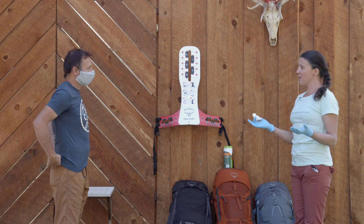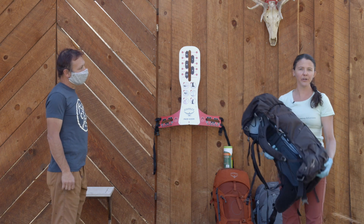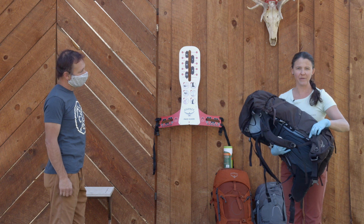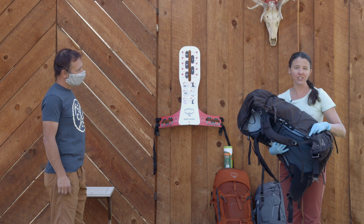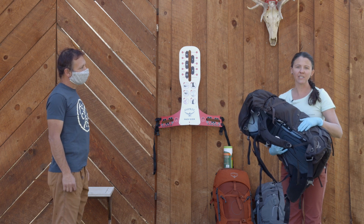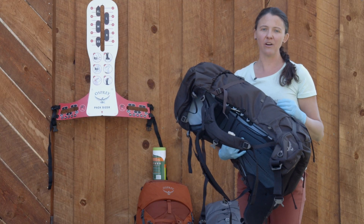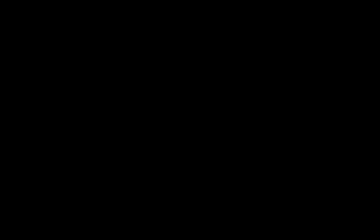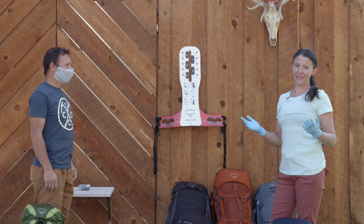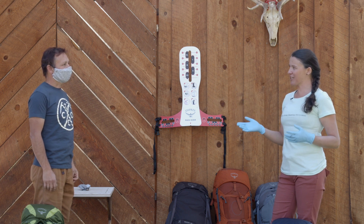Now that we've done that, I'm going to help you pick out a pack. You can also show customers where the pack sizing label is — it's on the edge of the frame and gives you the dimensions. Since Roe is 18 inches, we're looking at a small/medium size for him. He's looking for an ultralight pack, so we picked out a small Exos to try on.